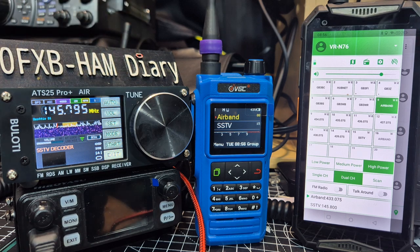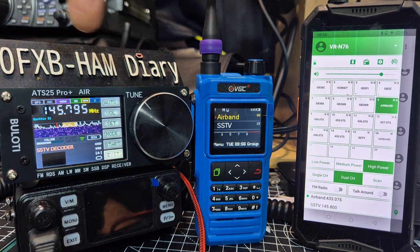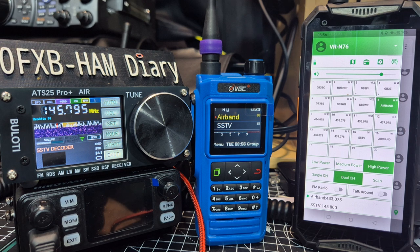Now I don't think 2m is the best band to test it on myself, because 2m on the ATS25 Pro, as far as I can see, is slightly off frequency. But I still thought I'd show you because it is interesting.